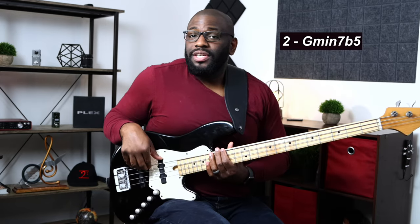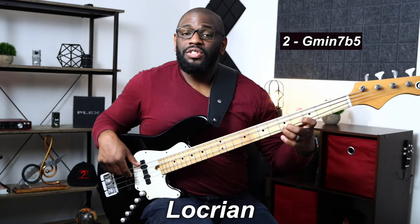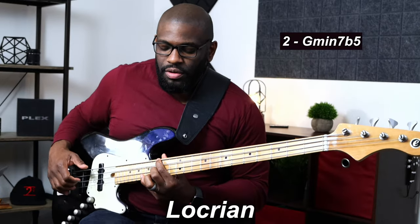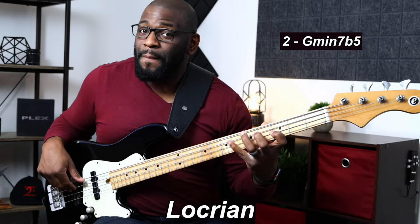For the first chord — the minor 7 flat 5 chord — the regular scale you would use comes from the Locrian scale. You can play G Locrian there and it'll sound great. Let me play that and show you. There's nothing wrong with that — it sounds great. But what I want to do is take the melodic minor sound out of that and raise that second note, giving us Locrian natural 2.